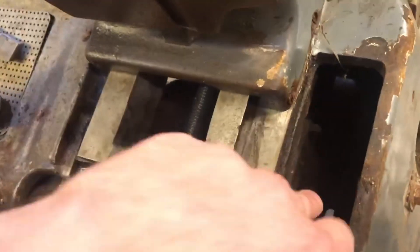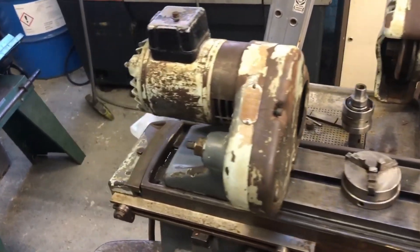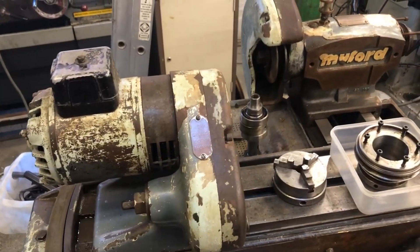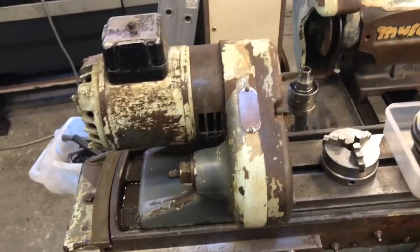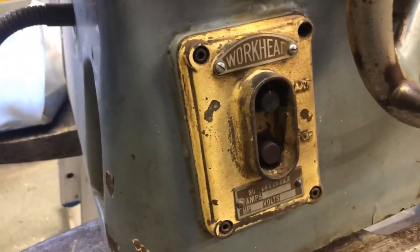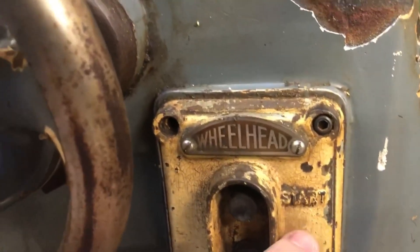First thing I want to do is check the two motors and see if they're still working. If they're not, we're going to swap them out for some nice new brushless motors. If they work, we'll just keep them. There's a couple of electronics here — the fuse box is a bit dated, so we'll rip that off and put something new on there.